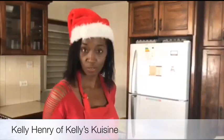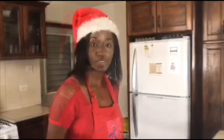Today I'm going to share with you how to make sorrel drink that will have your friends coming back for more this season. Now let's go over the ingredients.